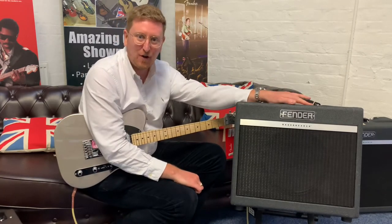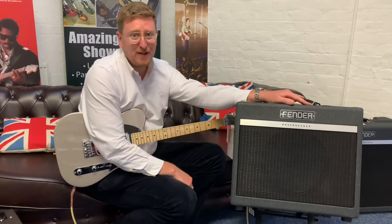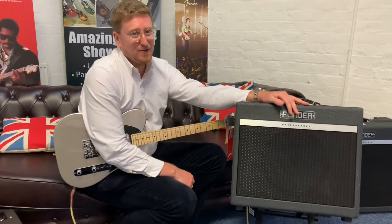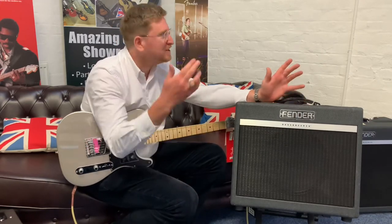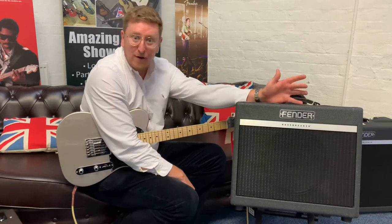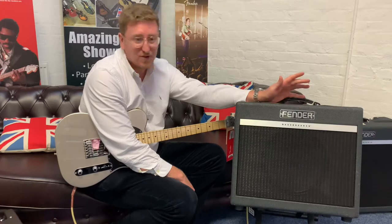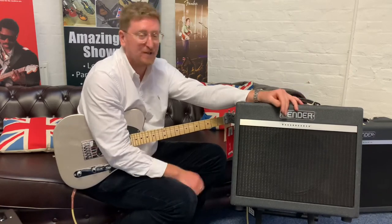Thank you very much for watching this video. Hopefully if you like it, hit the like button and subscribe to the Rumours Music YouTube page. We're uploading videos every single day now, so fresh content coming your way on X-Display products like this, brand new products and second hand products across the company as well — not just guitar related products but also pianos, keyboards, all sorts of different stuff.